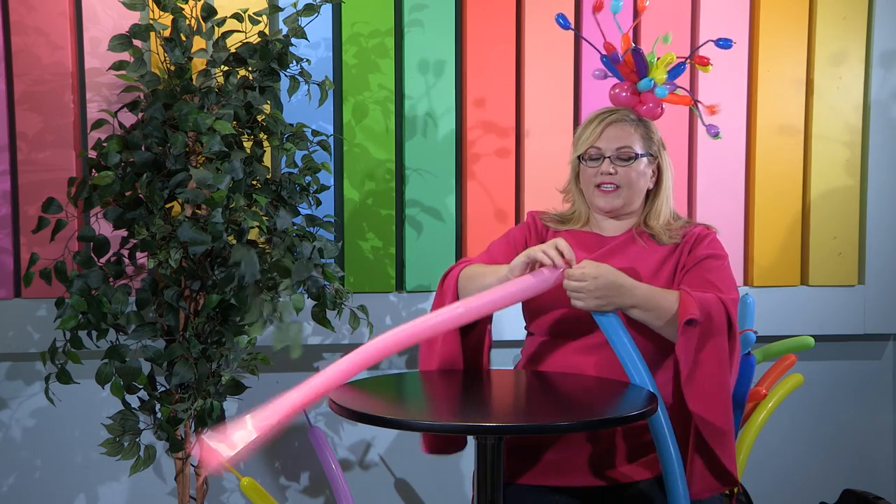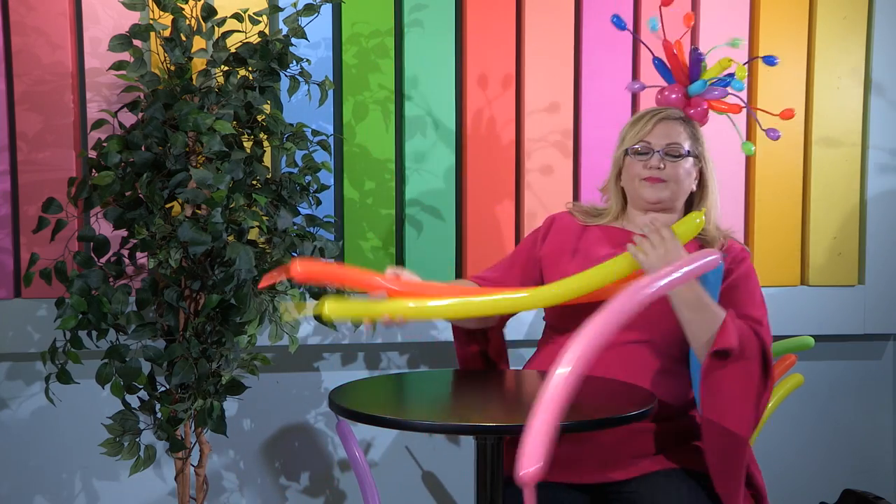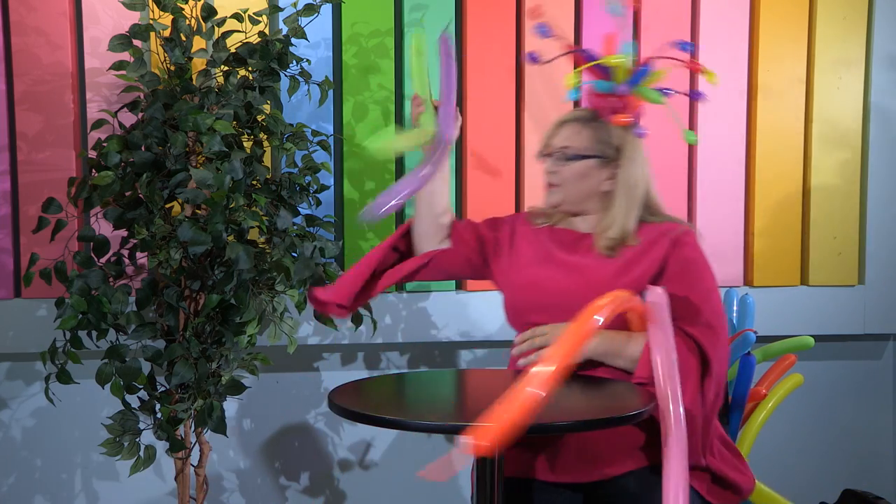We're actually going to tie all of our balloons together, and then we're going to twist our duplets together into what will become a six-pack.